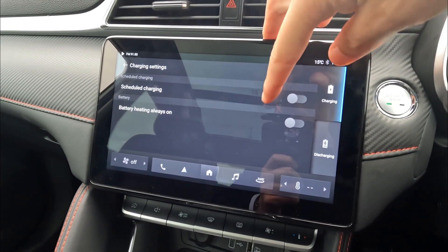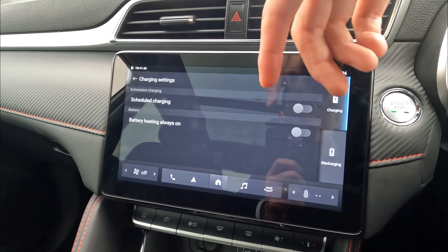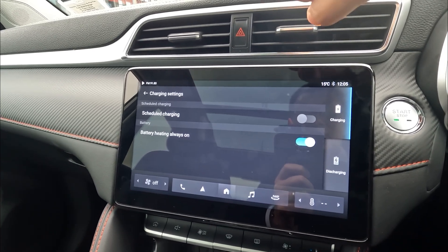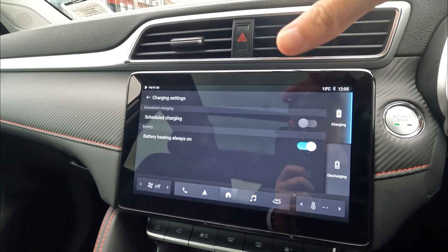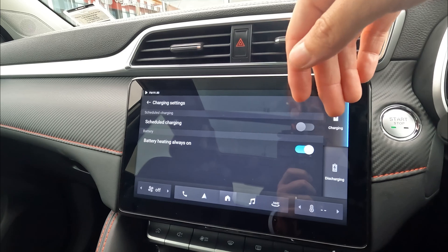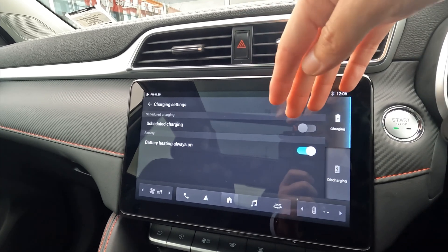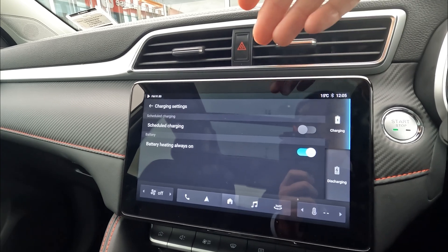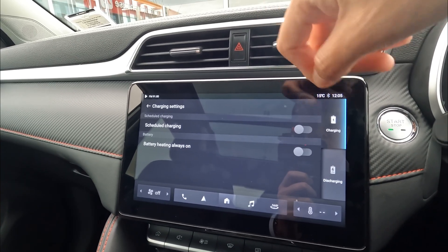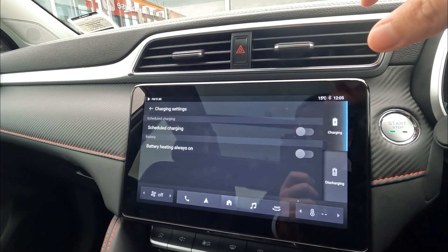The next function available is 'battery heating always on.' This will be helpful if you live in extreme cold weather — for example, minus 10 degrees. When you enable this, while driving the vehicle the battery will try to keep its heat a little higher than normal. When you go to a fast charging station, you can start the fast charge straight away without waiting for the battery to heat up. In cold conditions, a cold battery can't accept the maximum kilowatts. Note that this is less relevant in New Zealand and Australian climates, and enabling it will drain some battery while running the vehicle.